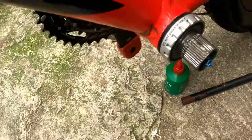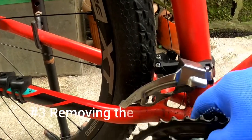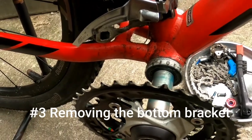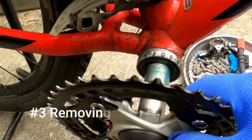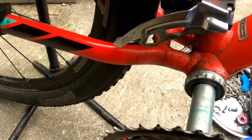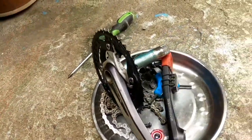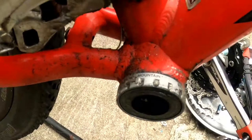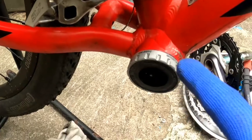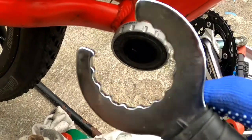After that, kukunin na natin yung kabila — yung drive side — hagot lang natin to. Ayan, matanggal yung drive side. Tanggal na. Lagay muna natin. Ang dumi! Ang daming nakasingit na buhangin. So sunod natin, tatanggalin itong bottom bracket. Gagamitin natin itong bottom bracket remover.